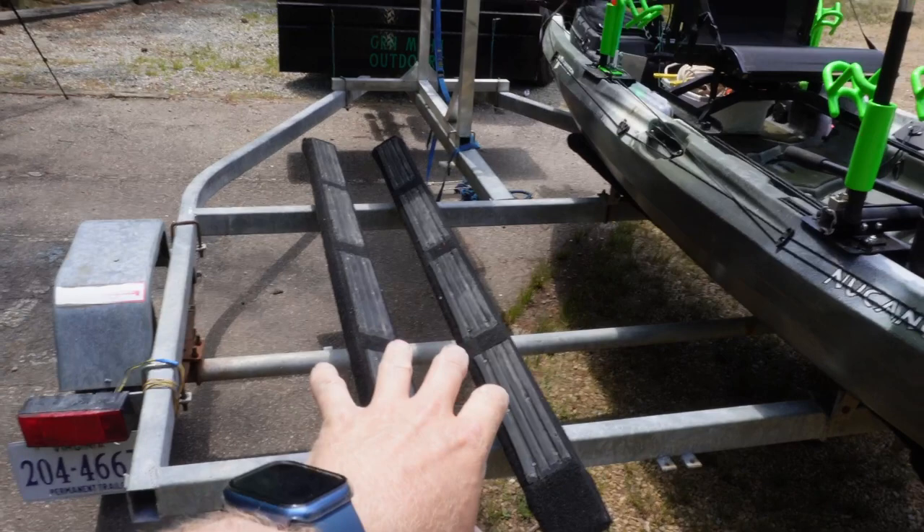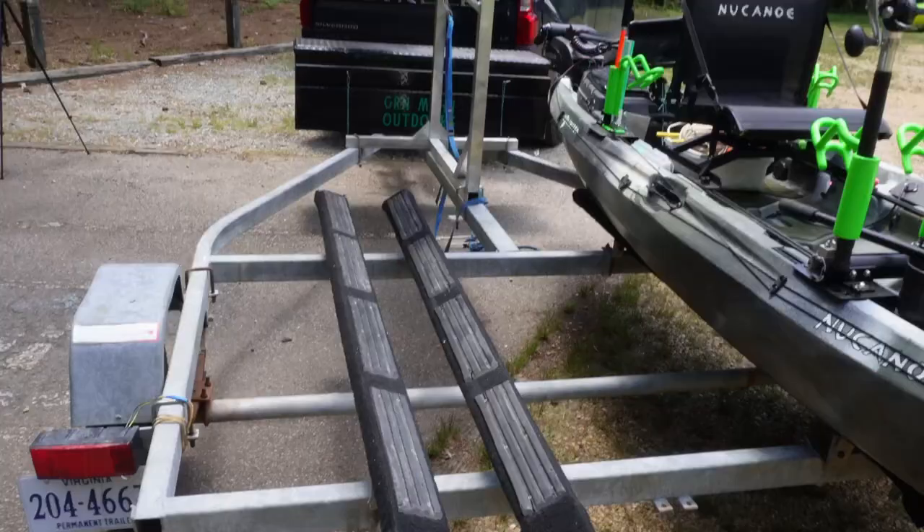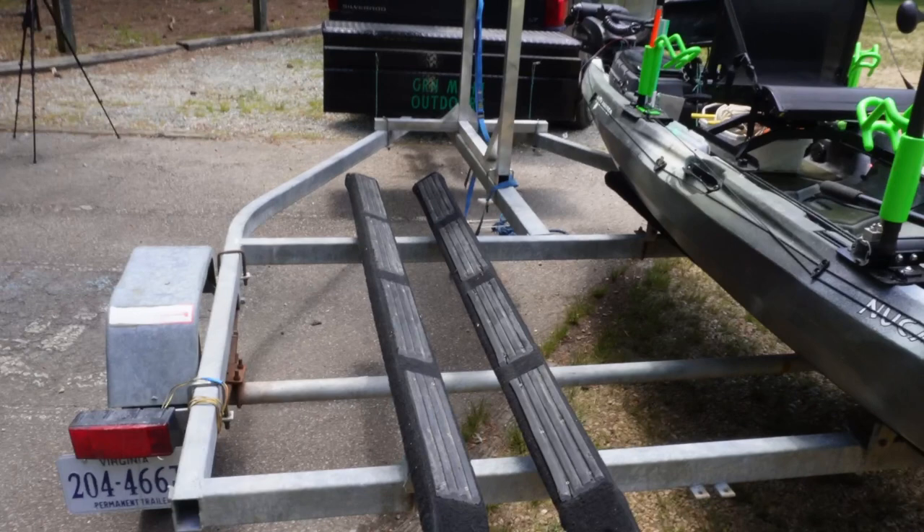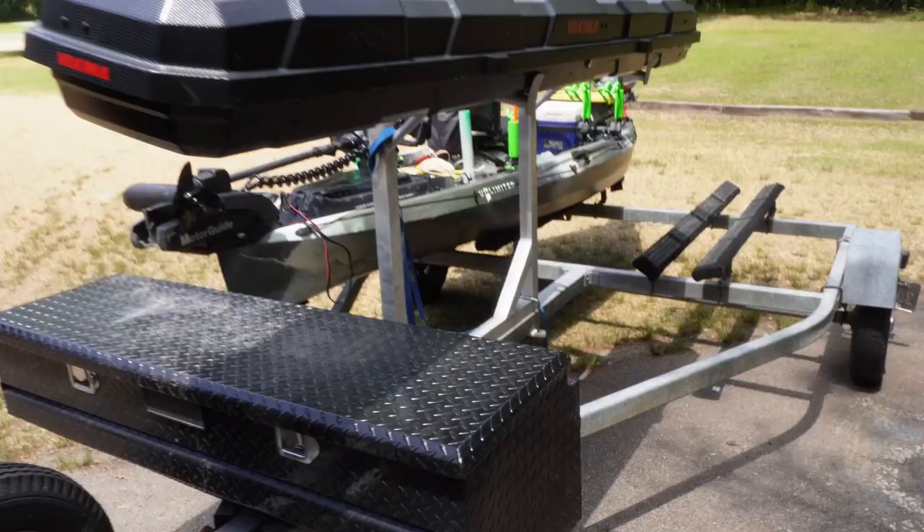This is a pretty narrow stance right here. This is what my Hobie PA14 was on and I'm transitioning over to the new Canoe Unlimited, so this is a little bit wider and a little flatter of a setup. I'm gonna have to bump these out and adjust them to get the perfect fit for the Old Town Predator PDL.